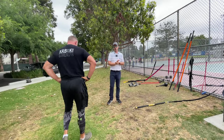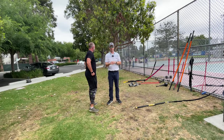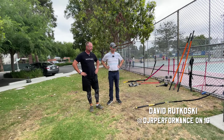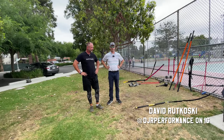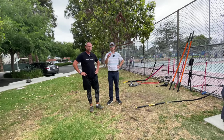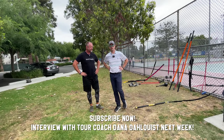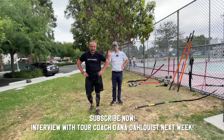You can find out more about David on Instagram — that's the best way to connect with him. He's doing online assessments, but also the best way is in person in Long Beach, California. Find him at DJR Performance on Instagram, and click the subscribe button — we're getting closer to a hundred thousand subscribers and there'll be some big giveaways.